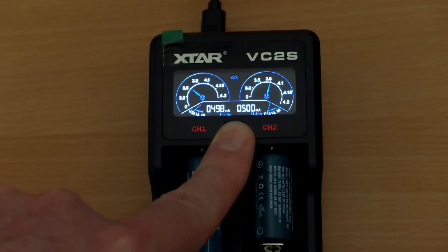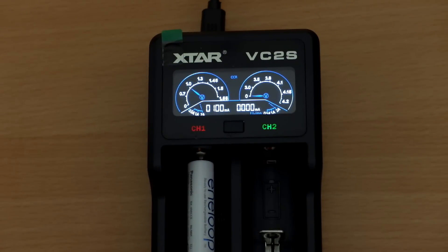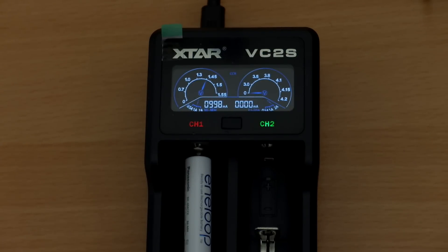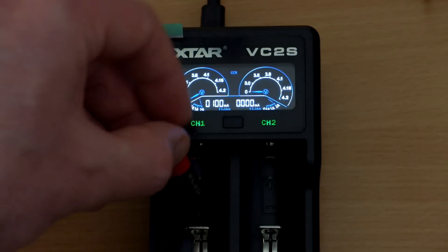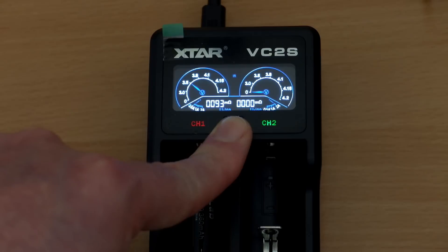One strange thing I noticed is with the AAA battery — it started off around about 600 milliamps, but after the soft start finished it decided to charge it at 1 amp, which is on the high side for me. I would prefer to charge them at half an amp and there's no way of adjusting that. That's something to note if you're charging the smaller nickel metal hydride cells. I didn't see a heat problem, but it's more than I'd expect.